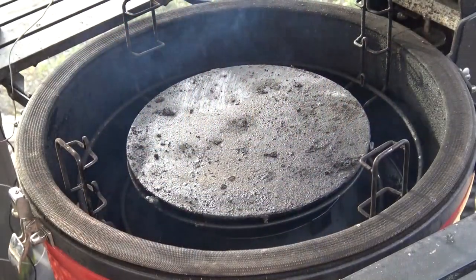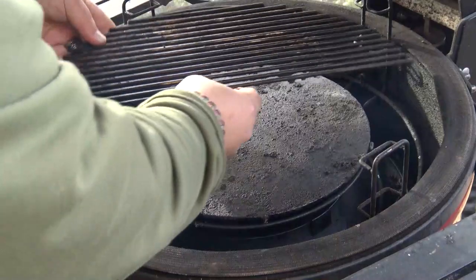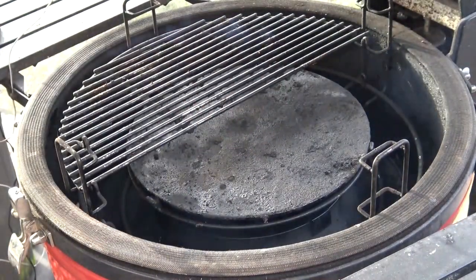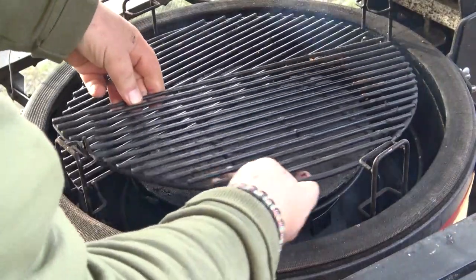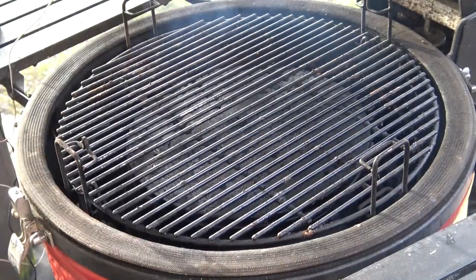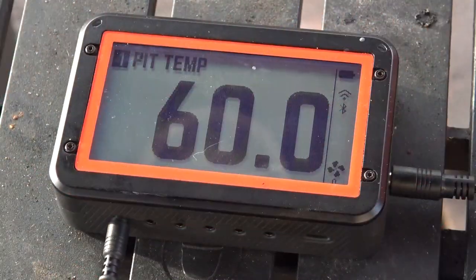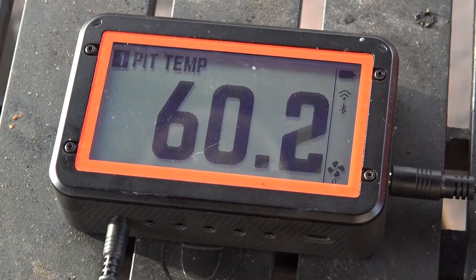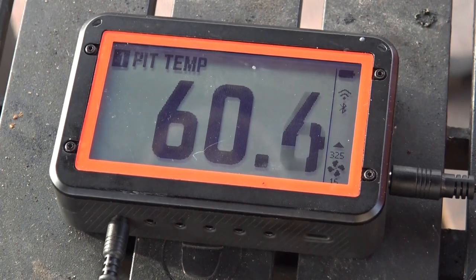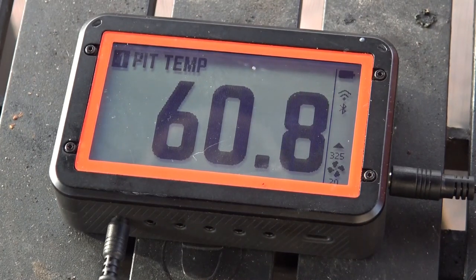I've got a fire lit in the fire box of the Kamado Joe Classic. This is a Classic 3. We're going to use the slow roller today, and I'm going to put the grill grates in the mid position. We're going to use the fireboard to run the grill today, and I'm going to set it up to drive the grill at about 325 or so. I may bump it to 350, but we're just going to let it go and see how it works.